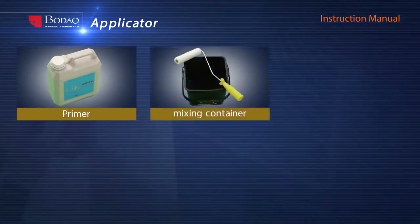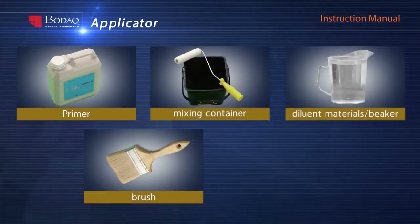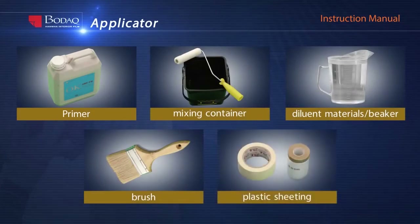Primer, dilutant and materials, mixing container, beaker, brush, and plastic sheeting.